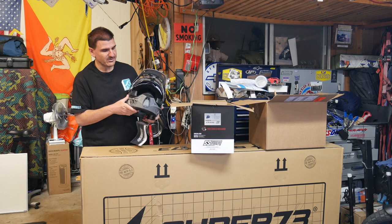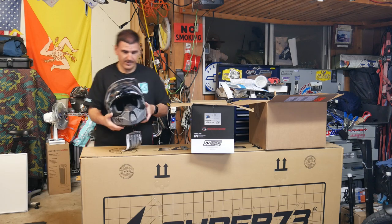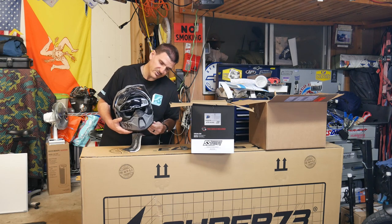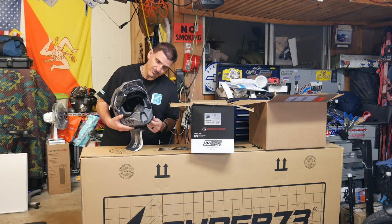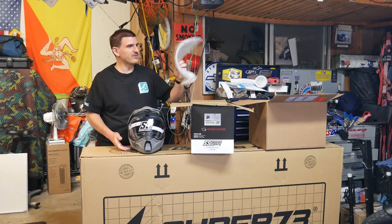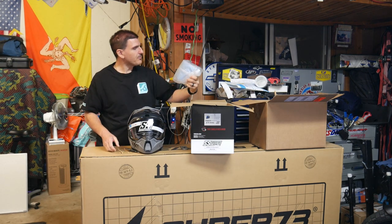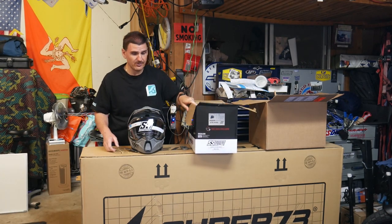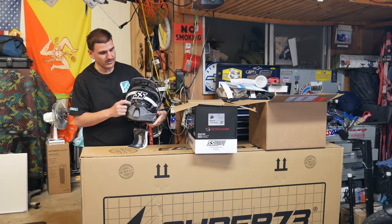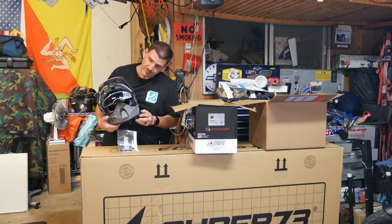This is not a modular helmet — it's a solid adventure-style helmet. You can pop this open and it also has a visor, a smoked drop-down visor. That's pretty cool — I didn't even know it had that. For you guys that ride at night, I don't recommend riding with a smoke shield because it's kind of dark and dangerous. You can't really see people walking and crossing the street. So it's a good feature to have the clear shield plus the drop-down smoke screen.